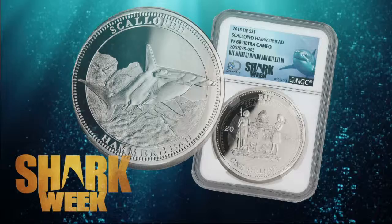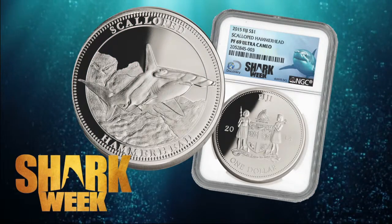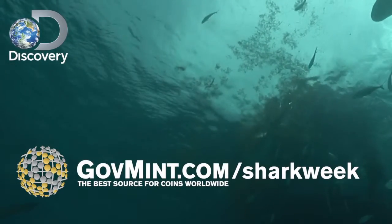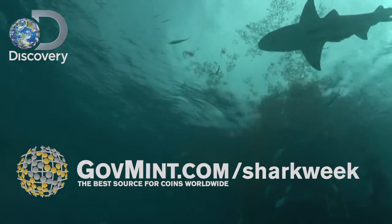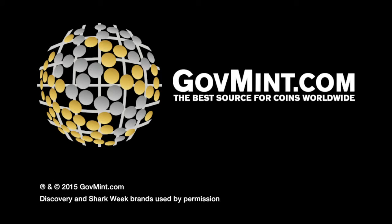The scalloped hammerhead shark legal tender coin. Call now or visit GovMint.com/sharkweek.